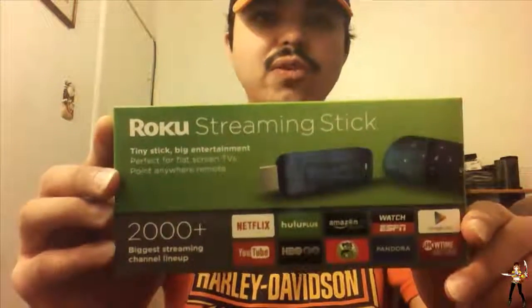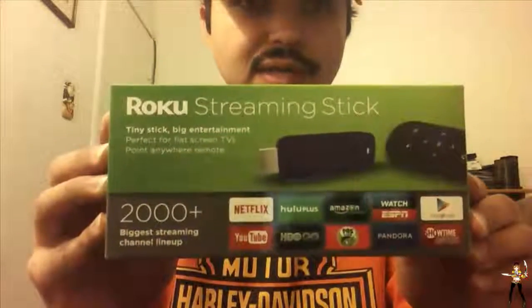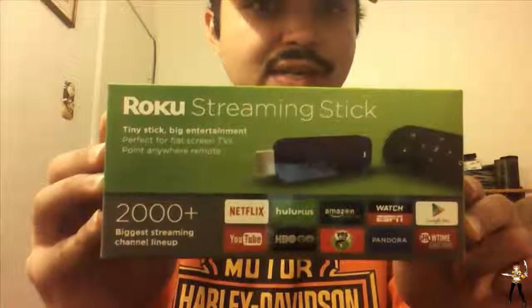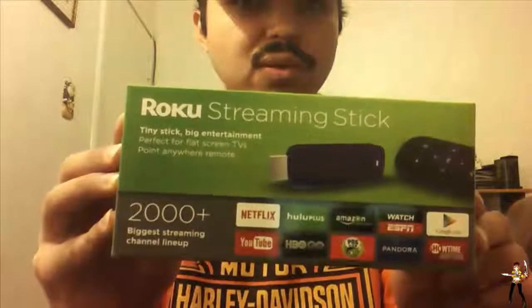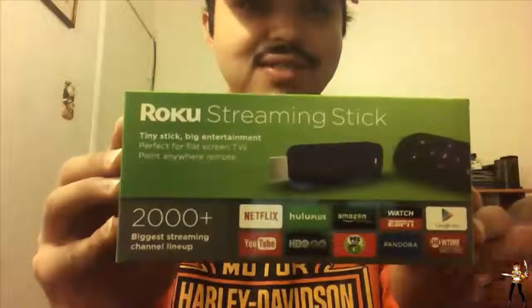How's it going today? This is Amodo.21 and today we want to take a look at the Roku streaming stick. As you can see on the box it says 'Tiny Stick, Big Entertainment, Built for Flat Screen Televisions' and a point-anywhere remote. Also includes 2000-plus biggest streaming channel lineup.